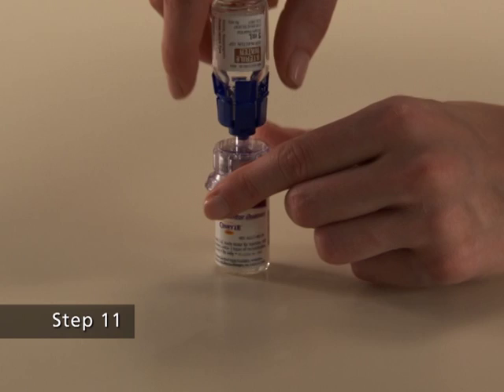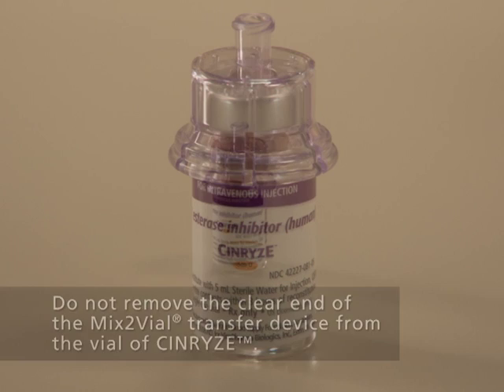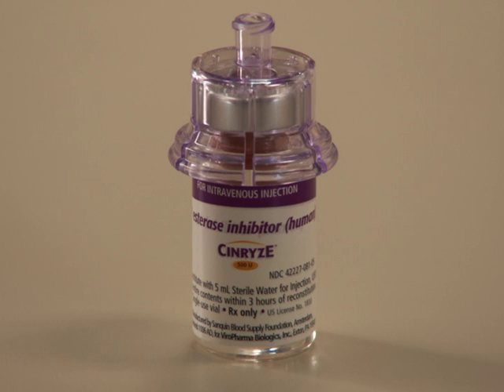Step 9. Disconnect the vial of sterile water by turning it counterclockwise. Do not remove the clear end of the Mix 2 vial transfer device from the vial of Synrise. Look at the final solution before using it to make sure that Synrise is completely dissolved. Once dissolved, the solution in the vial of Synrise should be colorless to slightly blue and clear. Do not use the product if the solution is cloudy or discolored or contains any particles.